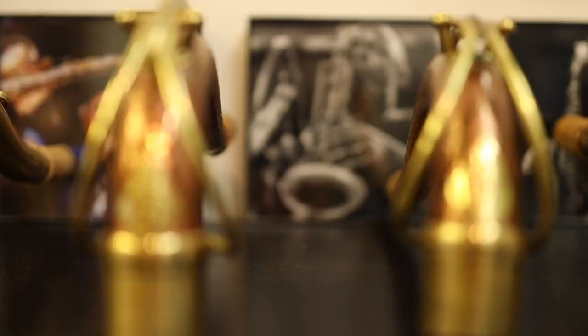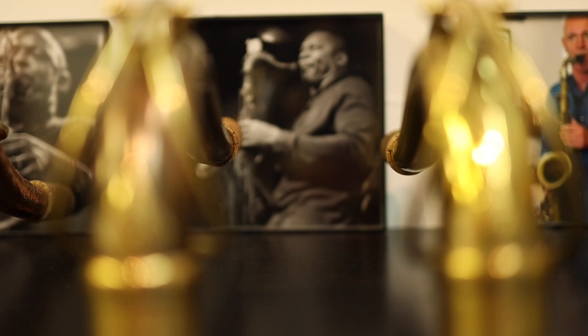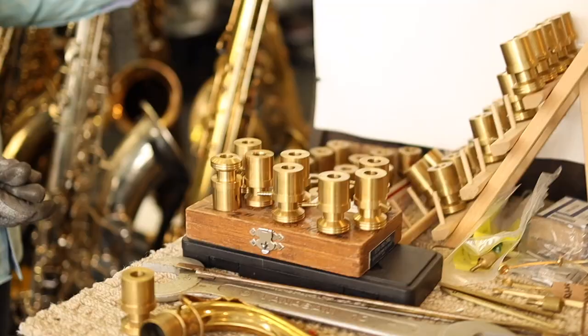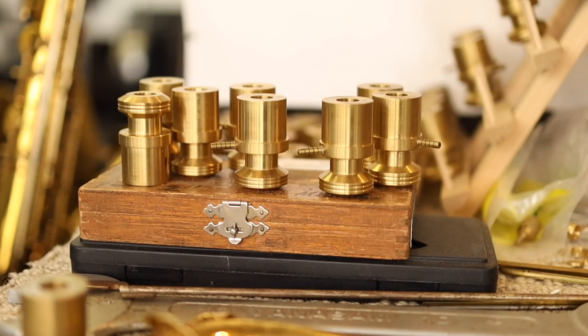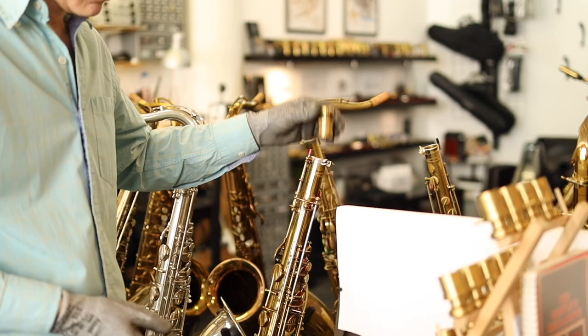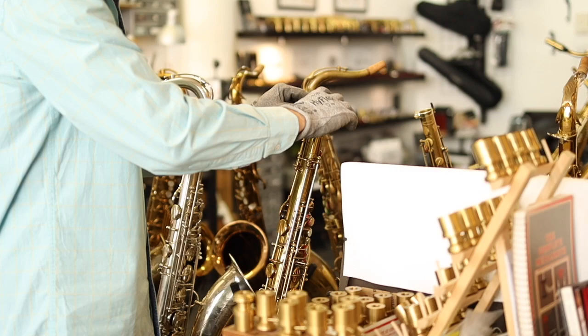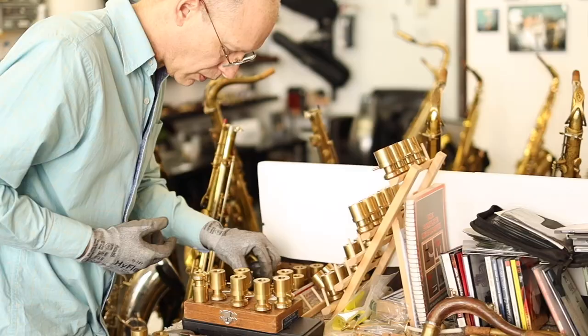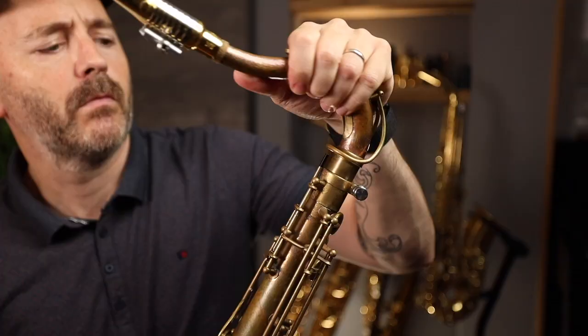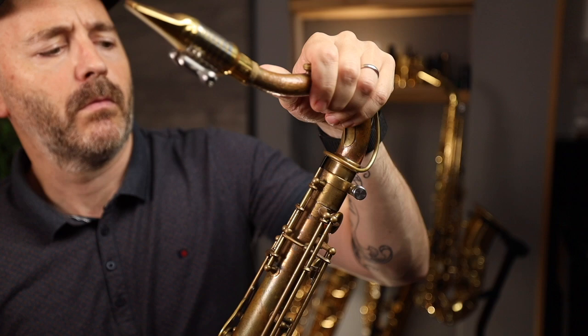The first step is a customer orders their neck. Kim sends them brass gauges to get the exact size of their neck tenon, ensuring the neck will fit their saxophone perfectly when it's done. When they get the gauges, they put them in — this one came in very easy, so they go up one size to the 87. That's a good tight fit; the one just before is a perfect size. The neck tenon size is determined within one thousandth of an inch accuracy, and then your custom neck begins to be built from scratch.